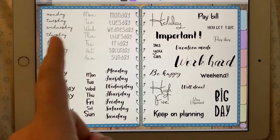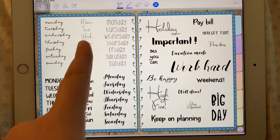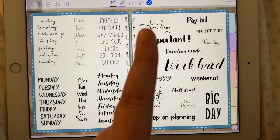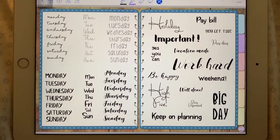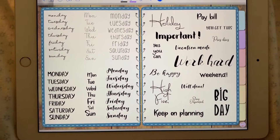Next is words. We've got four different types of weekdays, and then two different abbreviations. And then there's a whole bunch of fun words like holiday, pay bill, work hard, high five. They're all just fun words you can put in your planner as encouragements or as reminders.